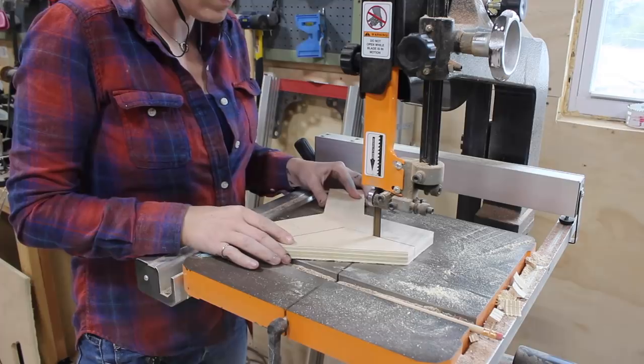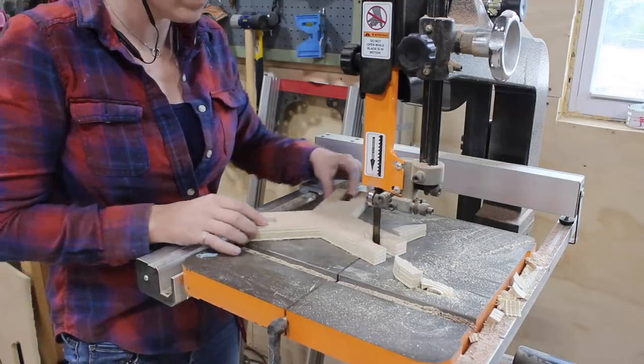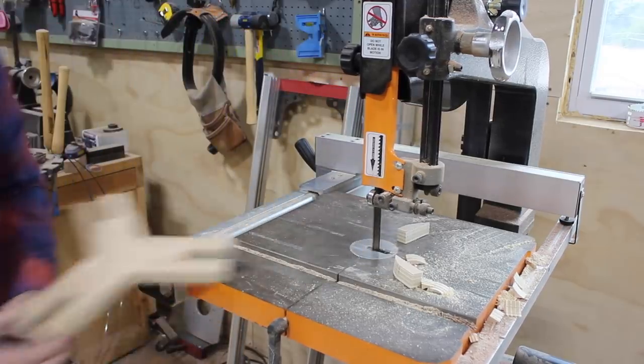Once I had the spoke drawn out I took it over to the bandsaw to cut out. If you want to make more than one stool, I recommend cutting the material for the number you want then taping them all together with painter's tape. This way you can cut the pattern once but make the total number of spokes that you need.